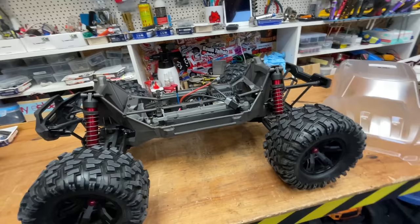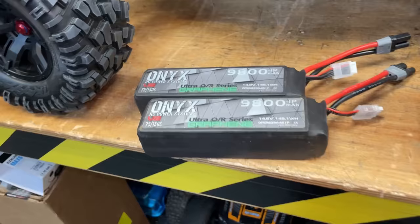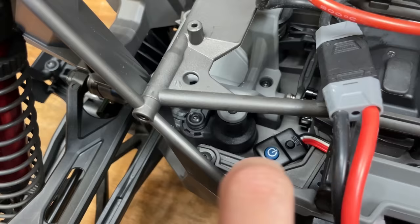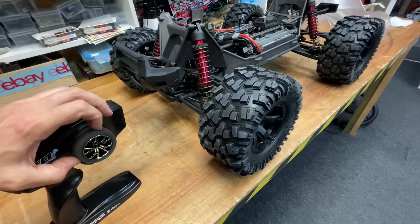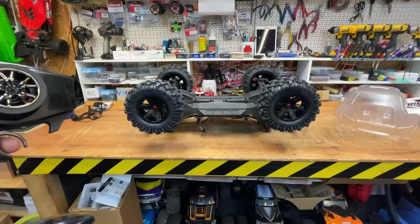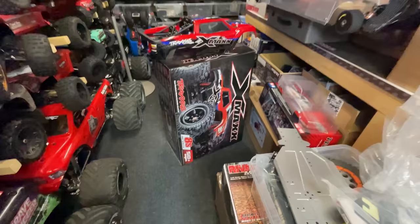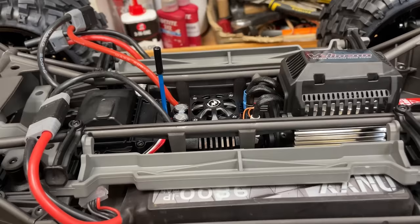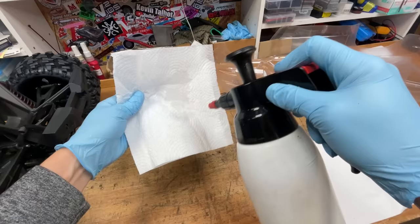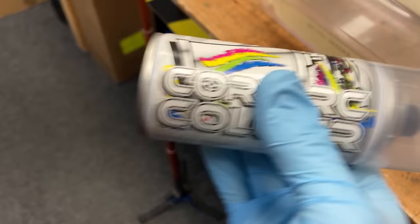So that's the chassis complete. All we've got to do now is paint up a body shell to replicate the most famous X-Maxx in the world. But before that, let's see if it works. I'm going to be running it on these Onyx LiPos because they give loads of power and fit inside the X-Maxx perfectly. For the body: first we degrease it, then fit all the window masks, then key up all the surface so the paint has somewhere to stick. Then paint it with my favourite colour — legendary red — backed with white to make the colour pop.